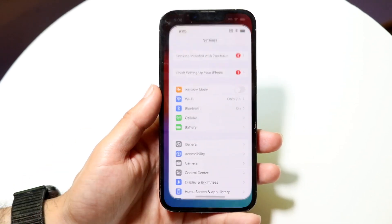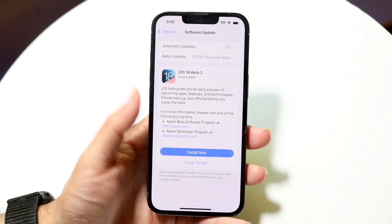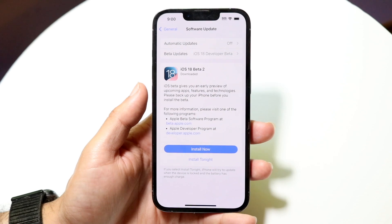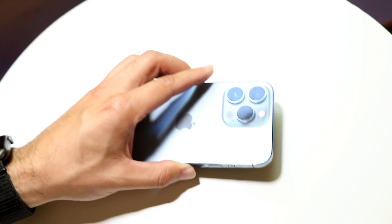Another thing you can try is going into your Settings app, clicking into General, then Software Update, and simply updating your phone. That's another potential fix — just update your device. That pretty much covers all the solutions for iPhone charging being on hold.